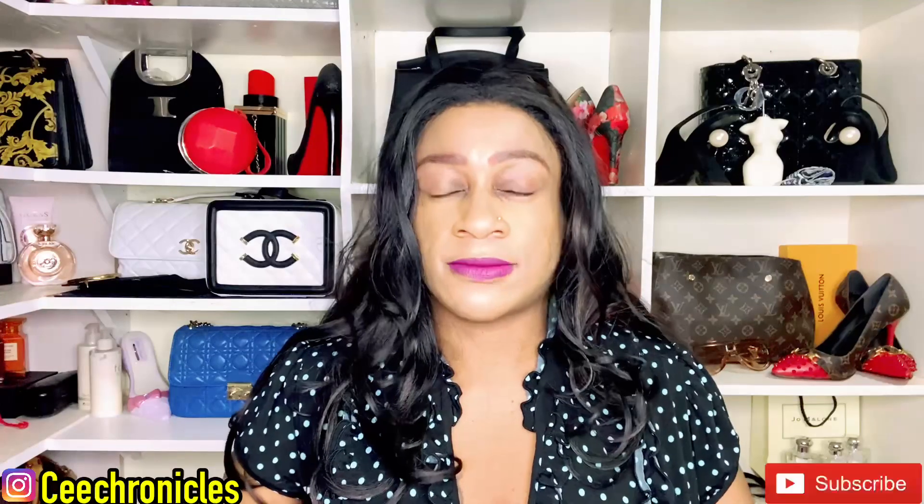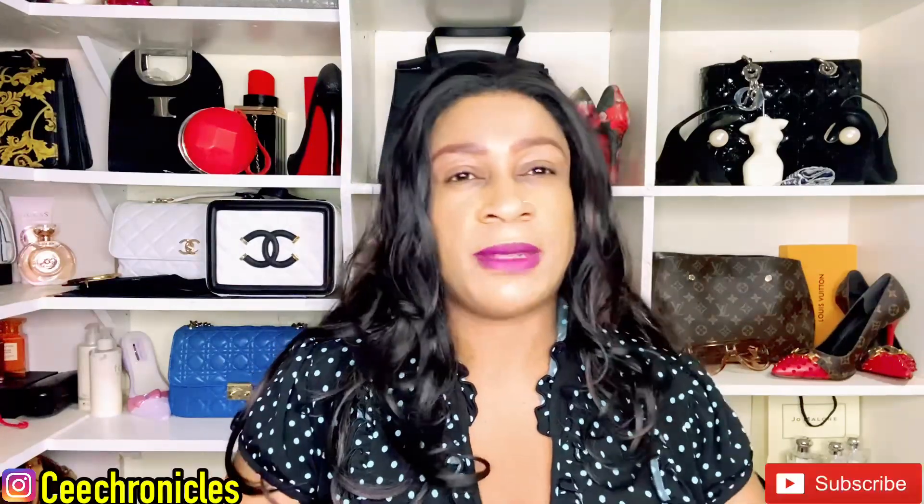Hi everyone, C Chronicles here — welcome and welcome back to my YouTube channel. If you celebrate Christmas, I hope you had a fabulous one; if not, happy holidays. My content is mostly fragrance reviews but I do throw in some vlogs as well as some story time, so you can check out my playlist where I group some of these videos.